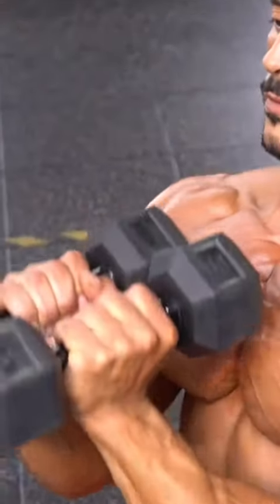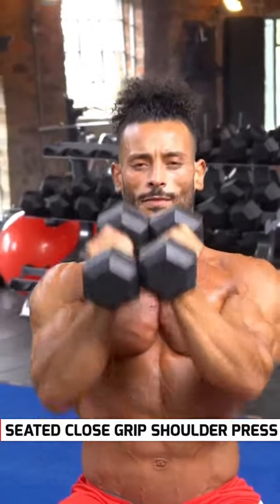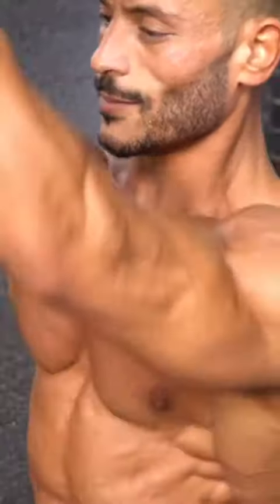This close grip shoulder press uses a neutral grip with hands facing each other. These target front delts. The dumbbells also allow maximum squeeze at the top of the movement.